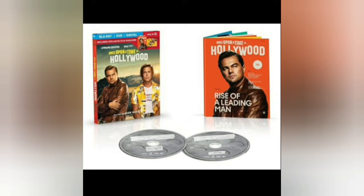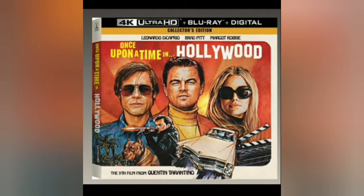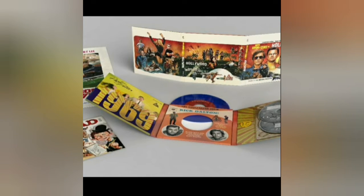Target's edition is either going to be a digibook or it's going to be what they did for Venom, where the movie is shrink-wrapped and inside the slipcover is a little magazine booklet — like a magazine that might appear in the movie universe. And then the Amazon/Target exclusive collector's edition will have a record, a full-size poster, a Mad Magazine mock-up which was in the movie, and a case you can open up with nice artwork attached.